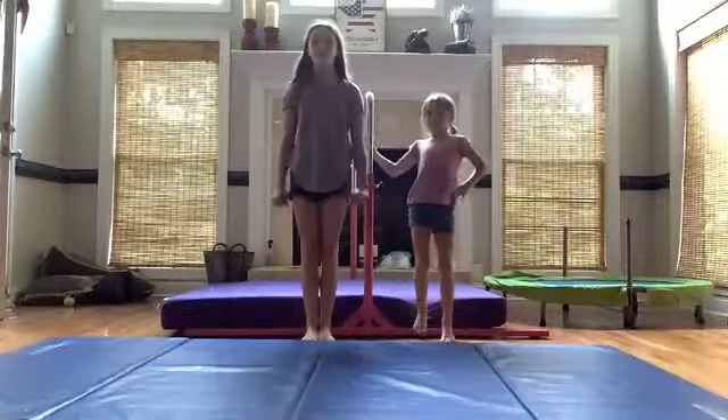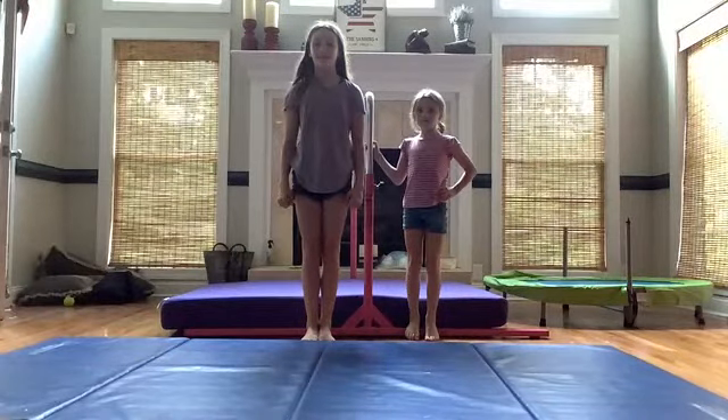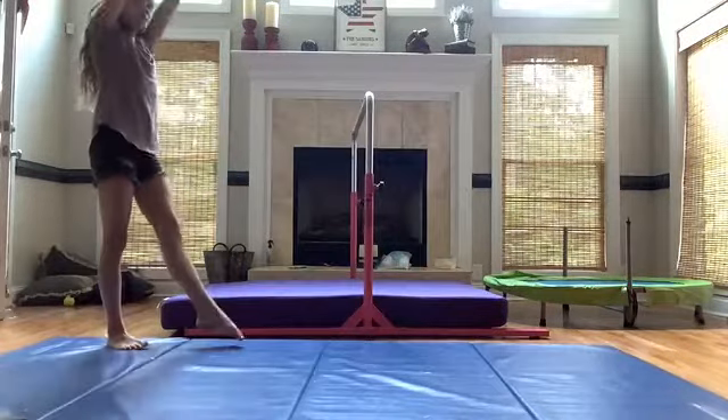The first step to having a great front walkover is you need a great handstand. This is the handstand.